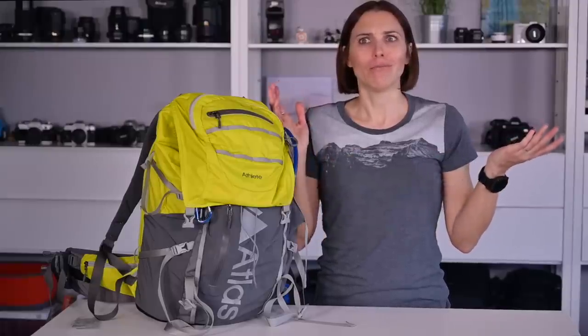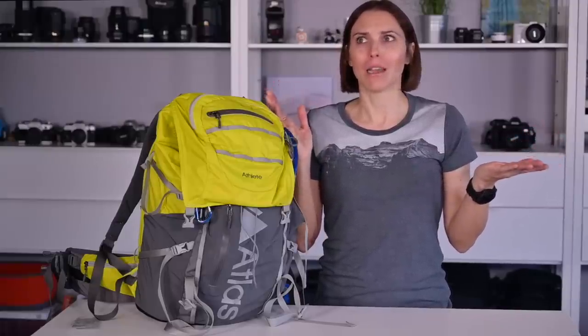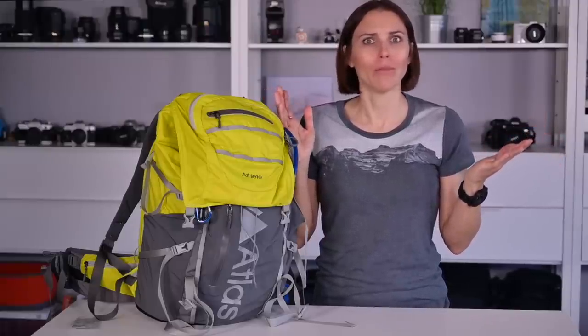And if not, well, at least hit the subscribe button and hit like on my videos. I'm working hard here, people. So onto this bag.